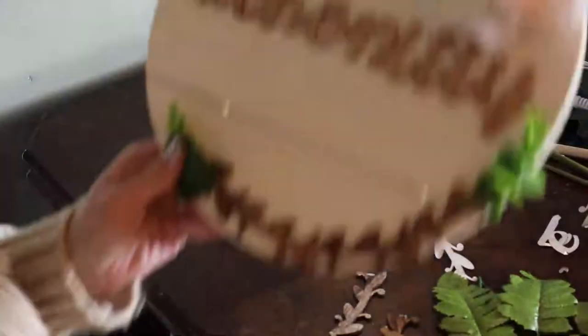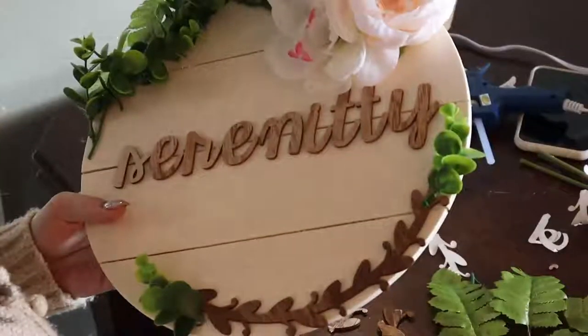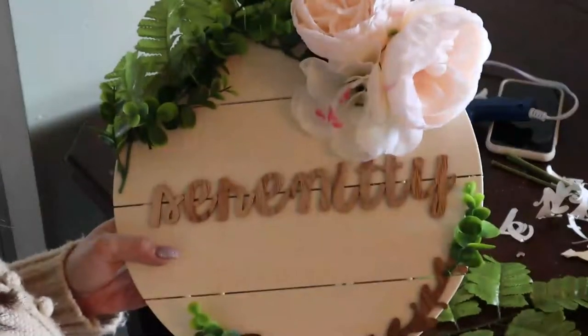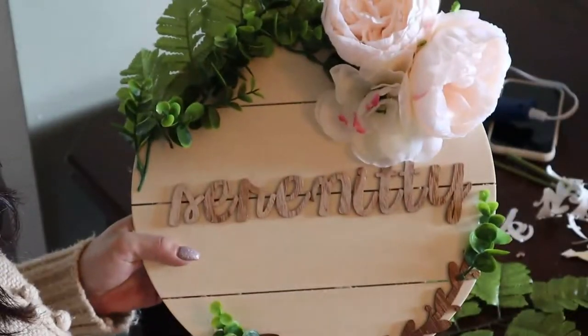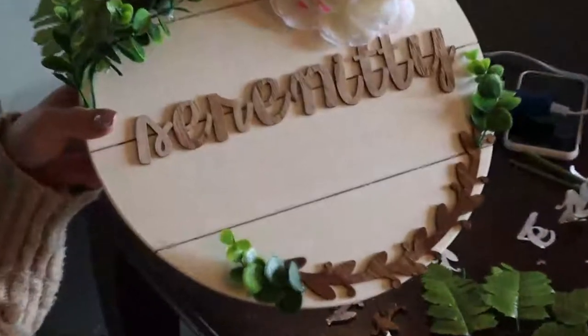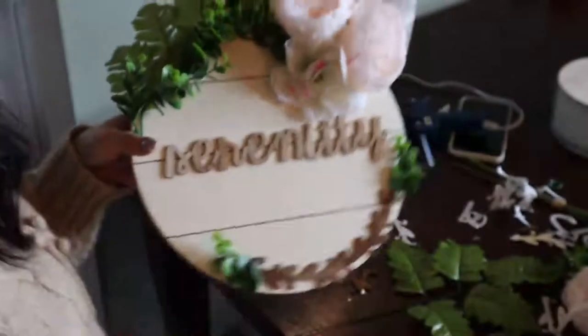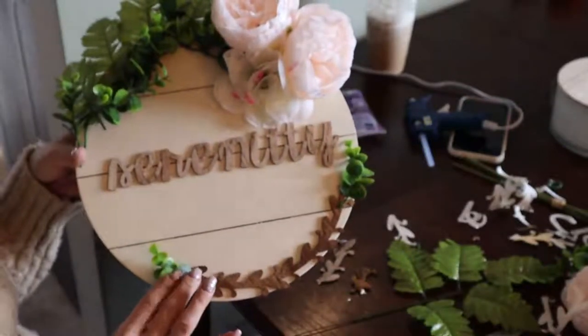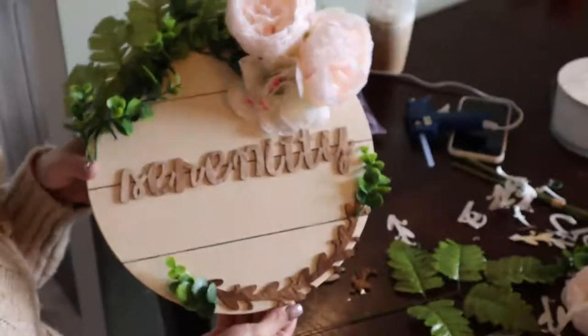My camera died, but look — that's what I ended up doing for Serenity's sign. I'm so sorry about the camera. I ended up doing flowers on top — the two peachy colored ones and then the pink and white one here. I did end up using the wooden arch but not going all the way around, so it kind of evens the whole thing out so it's not just top heavy. I added a little eucalyptus on each side — I think it turned out really cute.